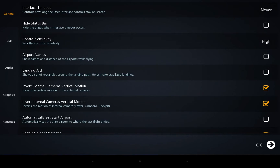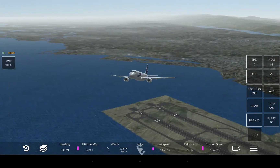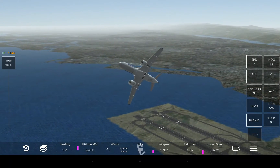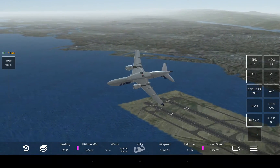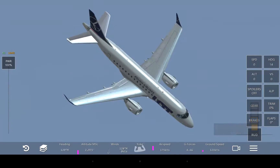I'm going to change my controls — oh, I was on high sensitivity. Anyway, let's do some aerobatics, because that's crazy. We can do this from the exterior and also from the interior, and you can get a sense for the field of view.